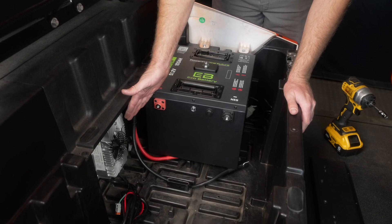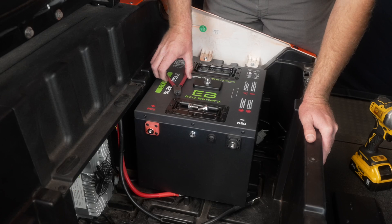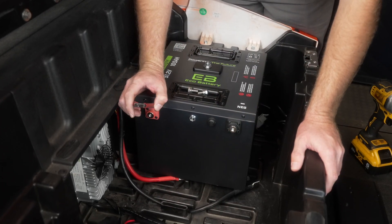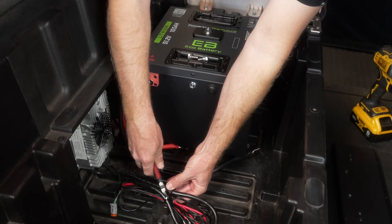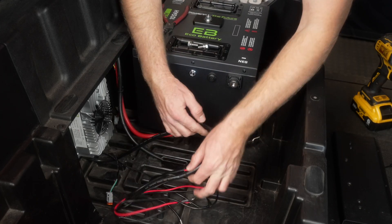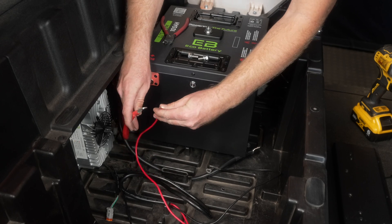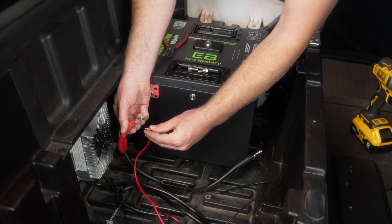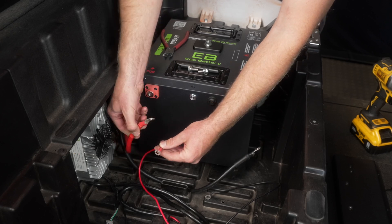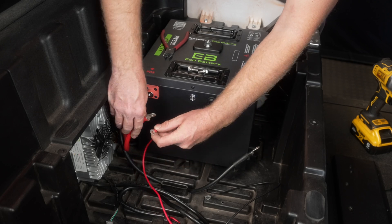We've previously installed our charger in this location — it's a pretty good spot and it's where we prefer. Next we are going to hook up the main positive and main negative cables as well as the charger cables. Always stack the cables from the highest load to the lowest load. The highest load in this case will be the main positive cable and the lowest will be the battery charger.